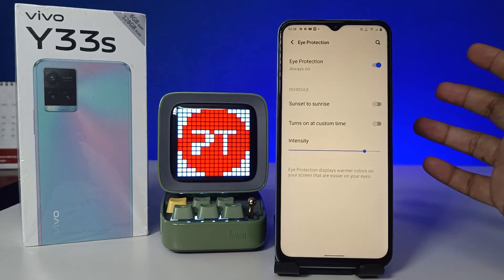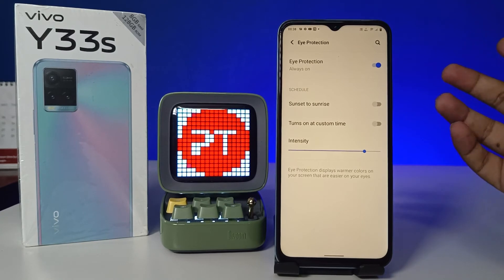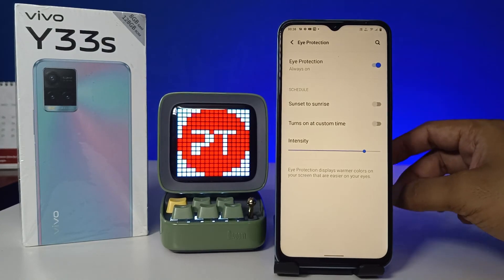For those who use their phone for a very long time, it will filter the blue light on the phone, so it's very safe for our eyes. Use the phone wisely with eye protection.